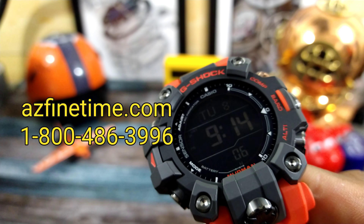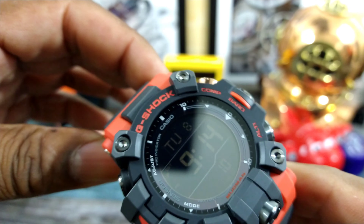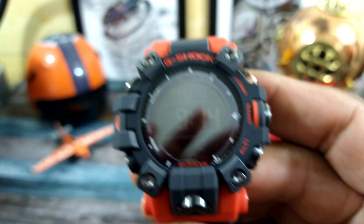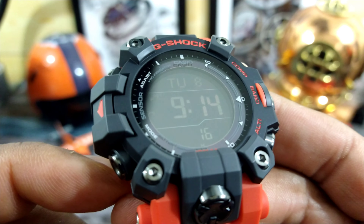I'm probably going to get me a positive display one. Let's just check this one out. I'll go through some of the features. It has all the usual suspects, one of them being 200 meters of water resistance.